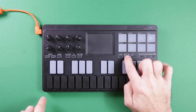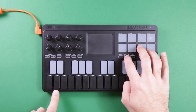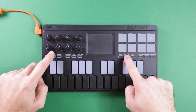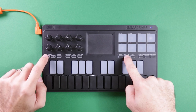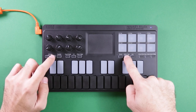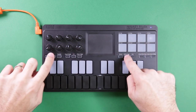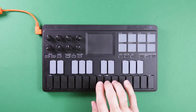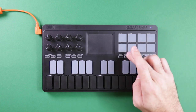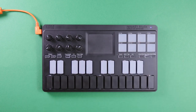To set the scale, you press shift and scale type and you see everything light up. You've got major, mixolydian, and minor — I mostly use just major and minor. Then to set the key, you start on C and use the shift and octave buttons to go through: A minor, B-flat minor, B minor, C major, B major, and so on. Each of these changes the scale type accordingly.